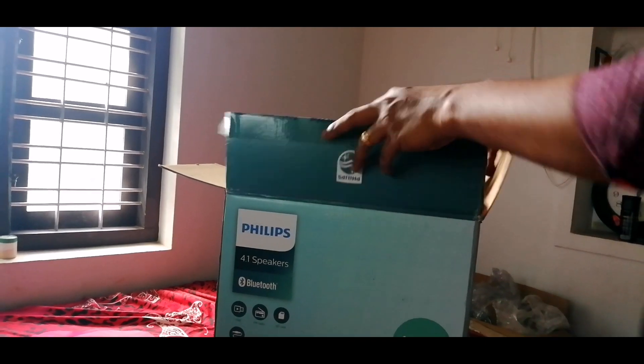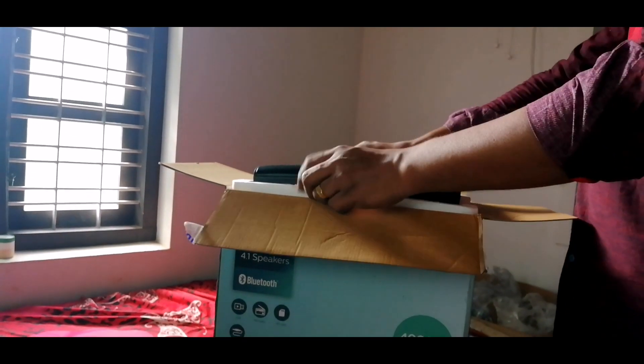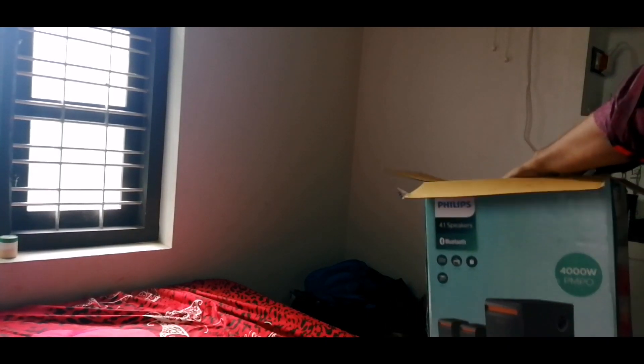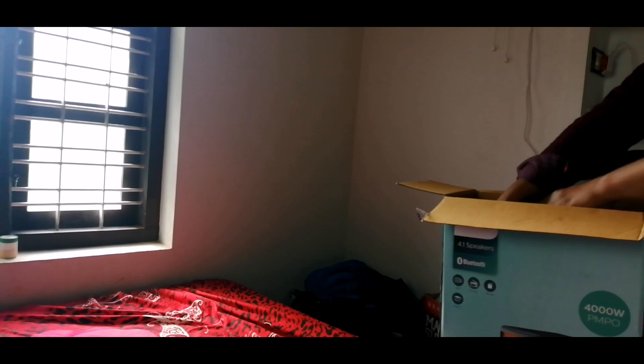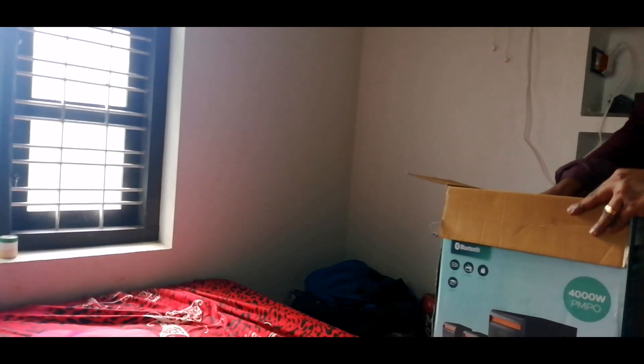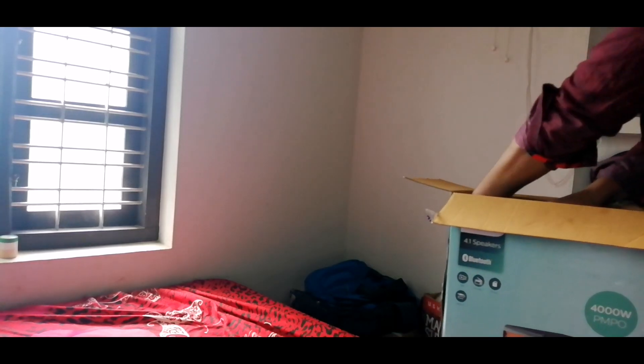To show what items we can see inside this box. We have a set of speakers. It is a 4.1 home theater, so we will have four small speakers.